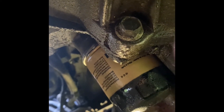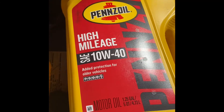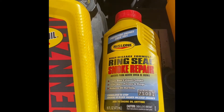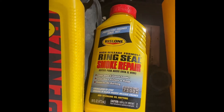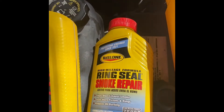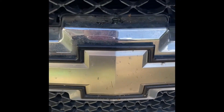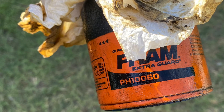For the 2009 Chevy Silverado 1500 Texas Edition, you'll need 5 quarts of 10W40 high mileage oil, plus half a quart — a total of 5 and a half quarts — and the Ring Seal Smoke Repair additive for your lifters.